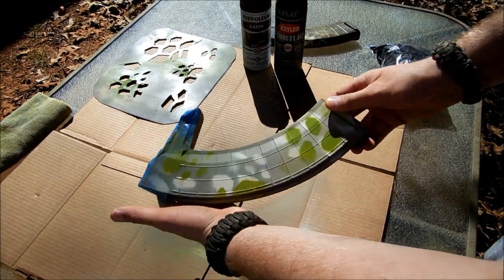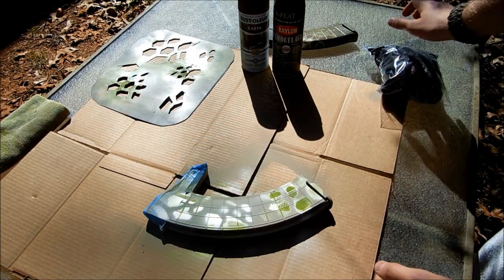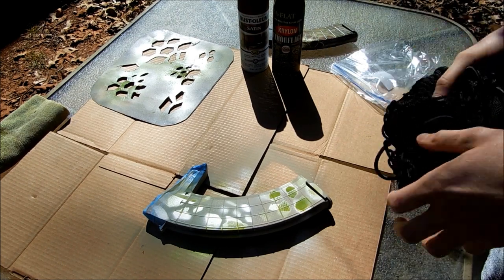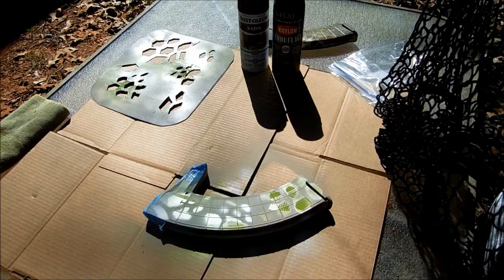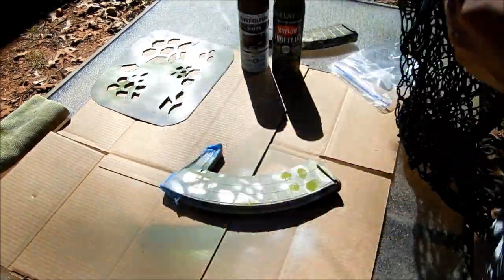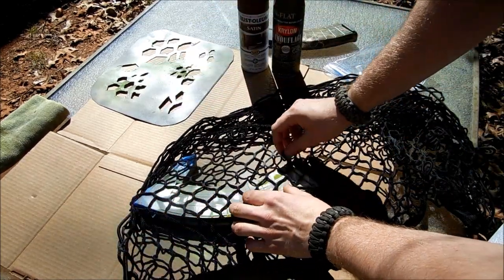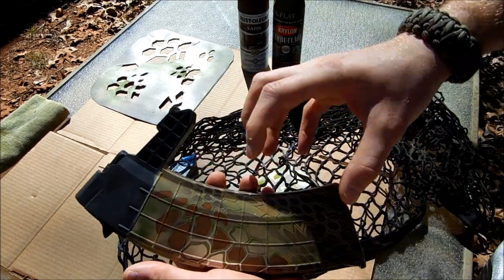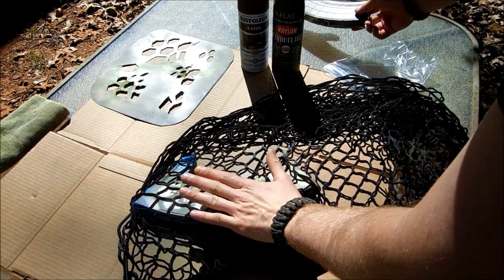I'm on my final layer of paint — done the base layer, the middle layer, and now the final. This is where it gets really fun. I'm going to pull out — I saw this on a YouTube video — car trunk netting. It creates a really good overall honeycomb pattern. I'm going to lay that out. You can scrunch it up to give it sort of the twisted, stretched look that Kryptek offers.